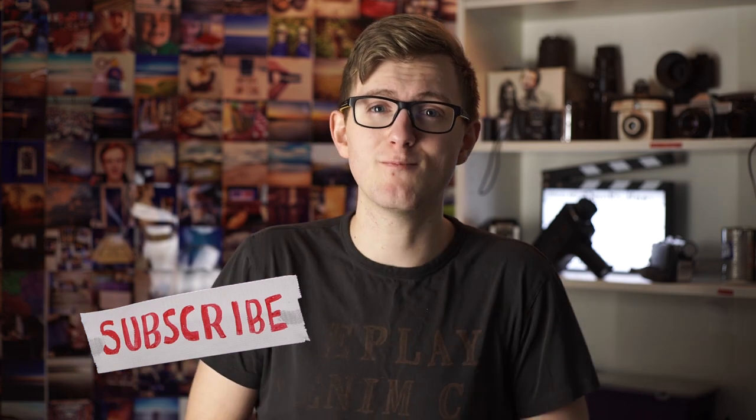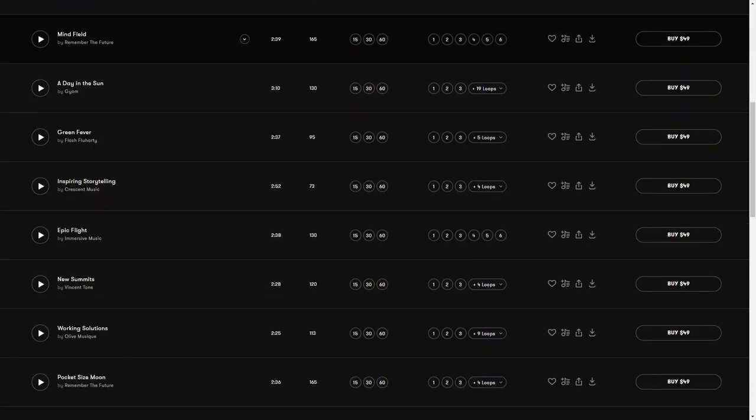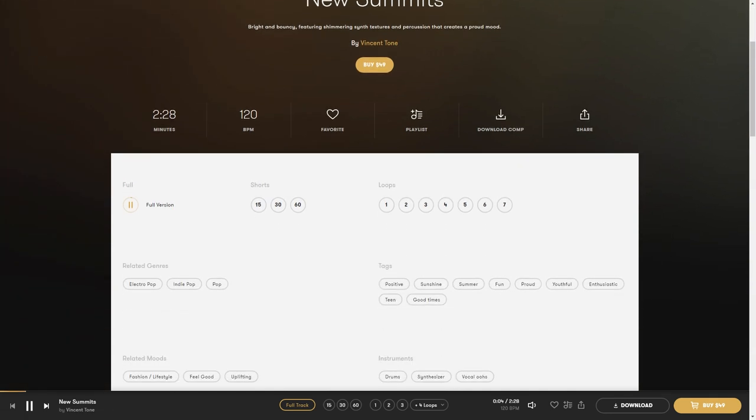If you like this video, why not subscribe — we make filmmaking videos every week. If you like the music in this episode then check out premiumbeat.com. Visit that royalty-free library if you need a great track for your next film, client work, or YouTube video. We've put a link in the description below.